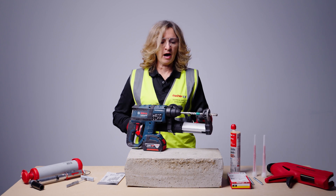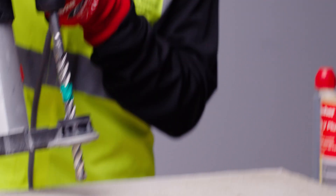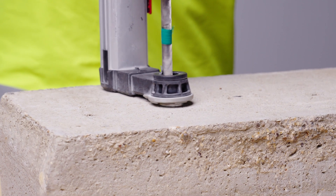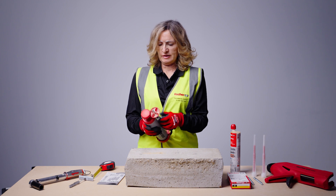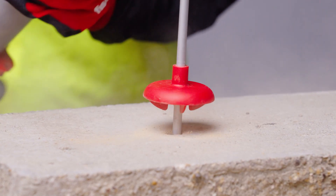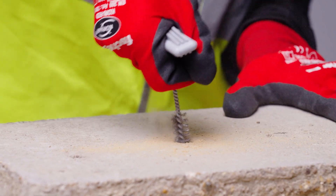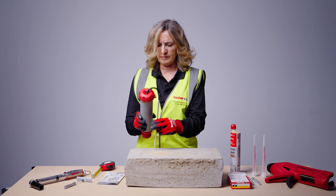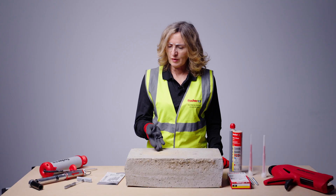Observe the specified embedment depth and mark your drill bit, or set your drill stop to the correct length. To clean the hole, use a blowout pump four times, then the correct BS metal brush four times, then blow out again four times. A cup will help deflect any debris back to the surface. The hole is now correctly cleaned.